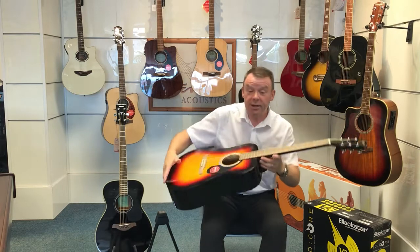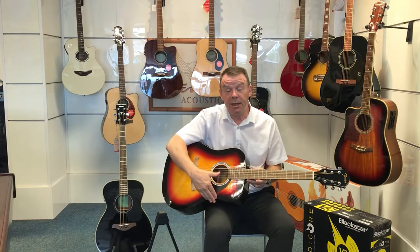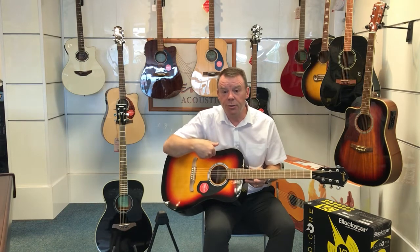It is a Dreadnought model, so as I've spoken about before, it is the bigger of the acoustic family, but of course having this bigger sound box does give a better projection of sound and a load of sound as well.